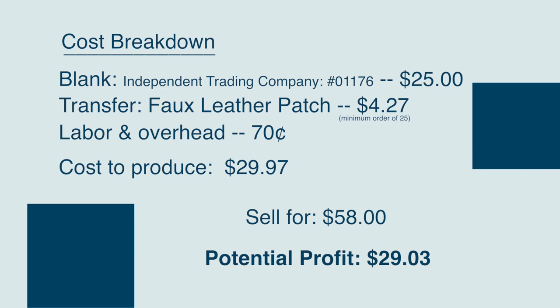Let's talk about how much profit can be had by offering this at your custom printing business. This flannel sourced from Independent Trading Company was $25, and our faux leather ends up being $4.27 at a 25-piece minimum. With labor and overhead costs, we are at $29.97 to produce. You can sell custom printed flannels with faux leather patches at a high end of $58, giving you a profit of $28.03. At a low end, working with more price-conscious customers and dropping eight dollars, you're still selling at $50 and getting roughly a $20 profit.